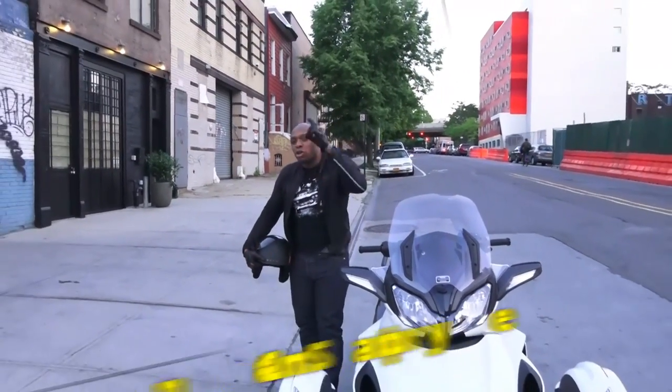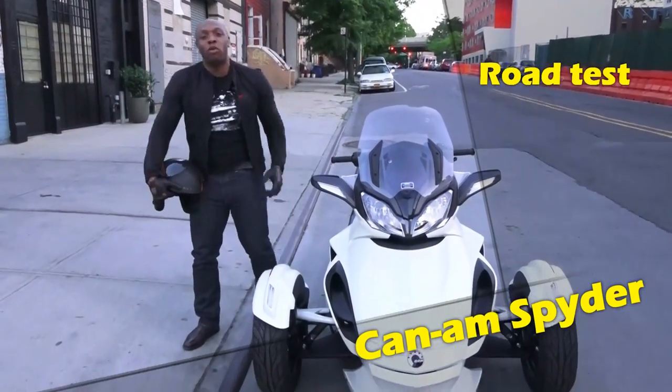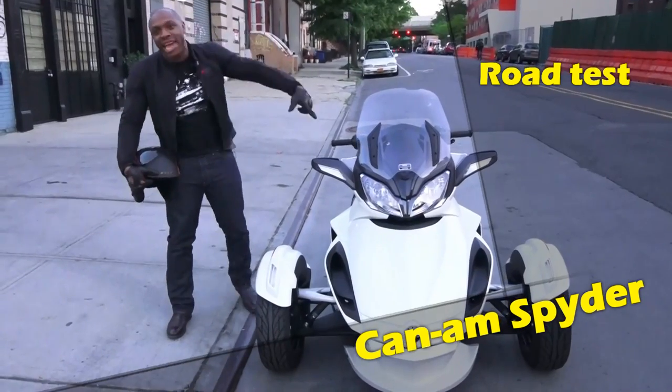Two wheels, four wheels, or three wheels — we have you covered. This is Sam from BoardAtWork.com, and today we're looking at the Can-Am Spyder.